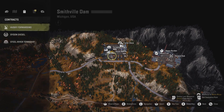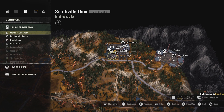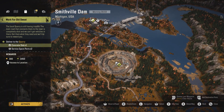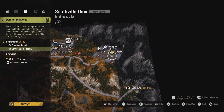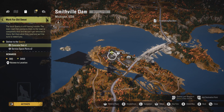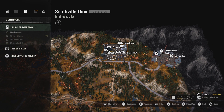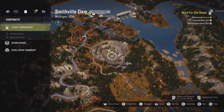Without further ado, let's get down to business. Today's contract is called 'Work for the Sweat Suite.' It's quite a simple one - we have to deliver a concrete slab to the core quarry, and also pick up service parts from that location. Let's go back in, select the job, accept it, and track it as well.